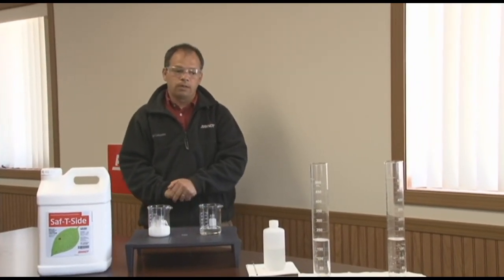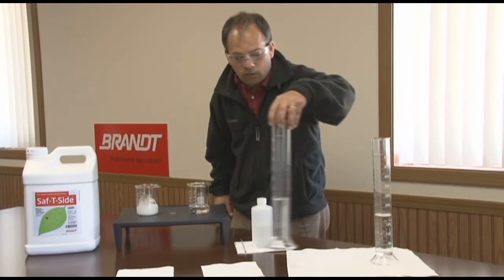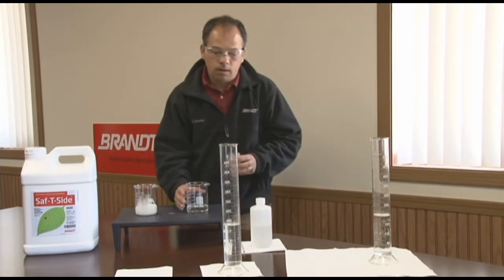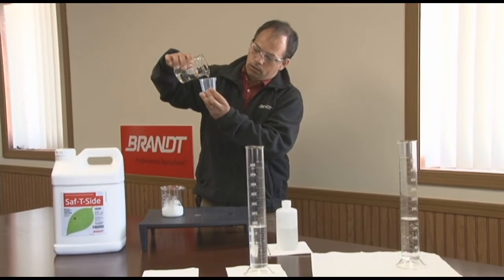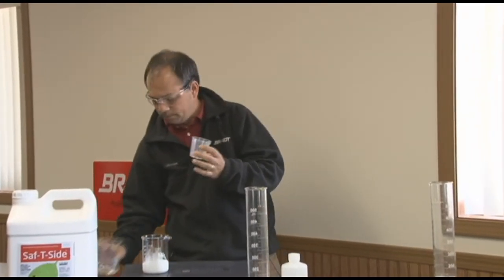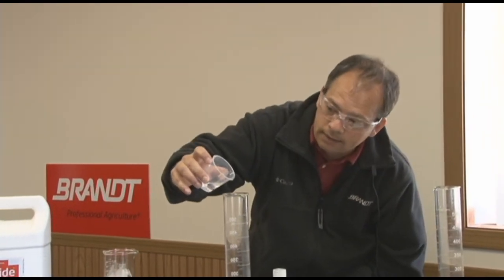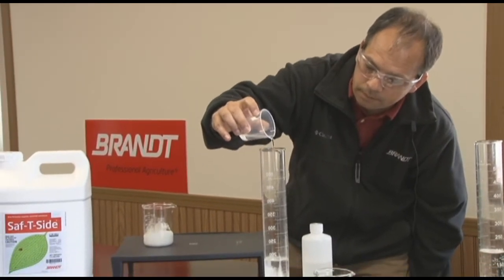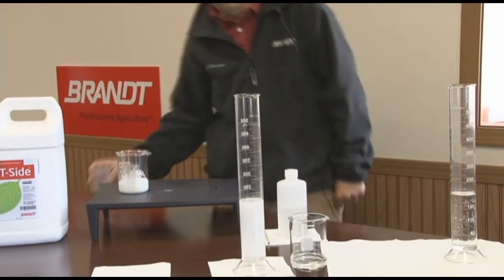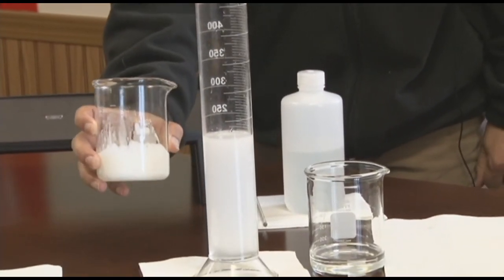So now I'm going to demonstrate a traditional oil versus Safety Side. I'll grab the traditional oil and put 2% by volume to create a 2% oil solution. I'm going to put it in and you can see the moment it hits, you'll see the blooming. As you see it turn white, that's the emulsion forming — very similar to what we've already done in the factory with Safety Side.